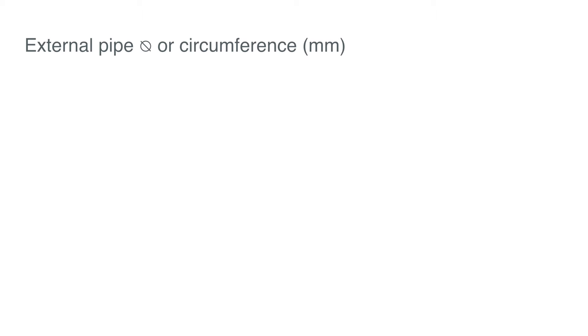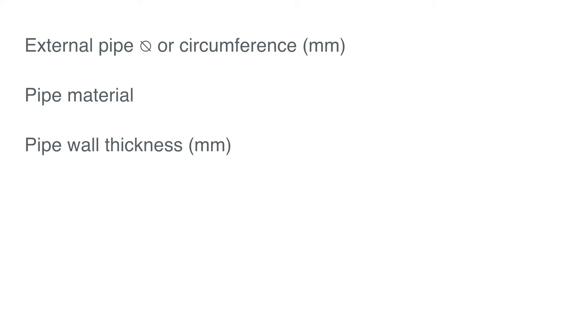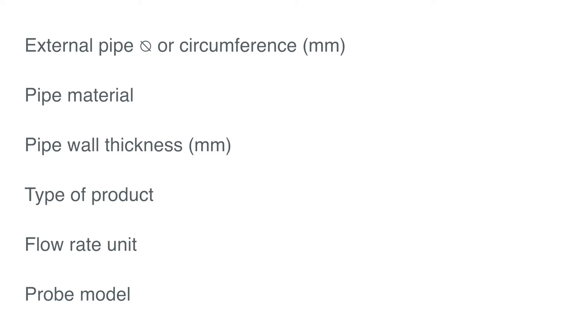We need first the following data: the pipe external diameter or circumference in millimetres, the pipe material, the pipe wall thickness in millimetres, the type of product inside the pipe, a unit for the flow rate, and the probe model that you identified in the third video.